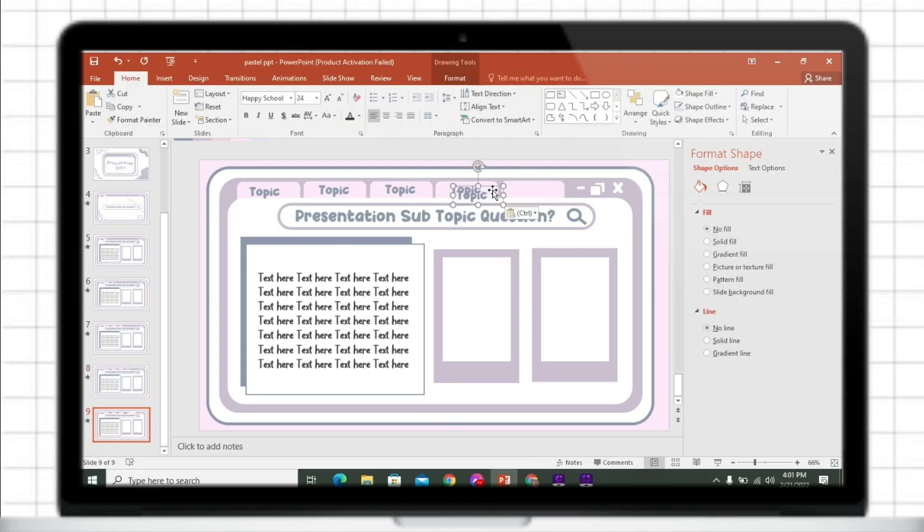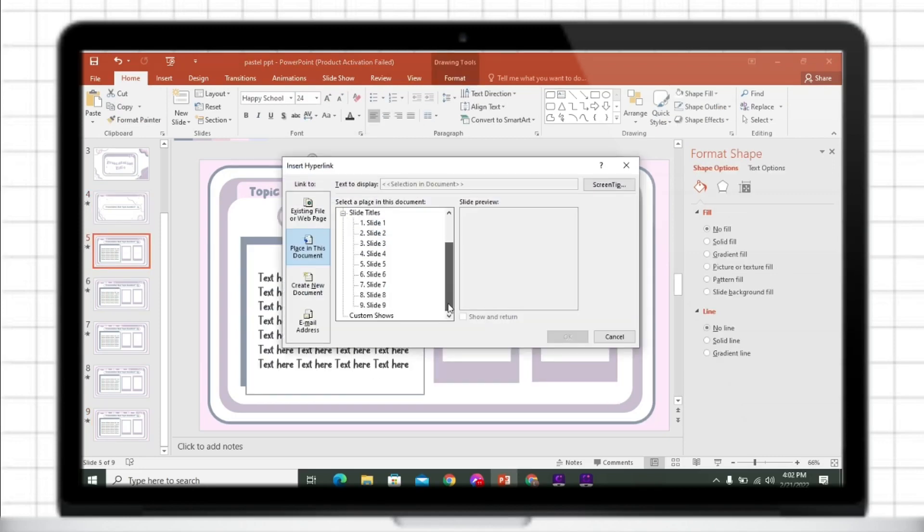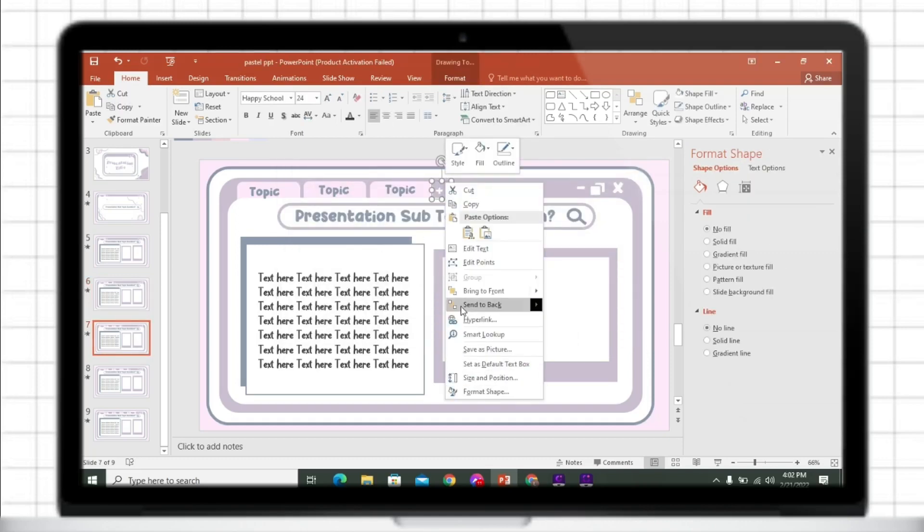To add a hyperlink on the object, just right-click your mouse, then click Hyperlink. On the Place in This Document tab, just click the slide that you want to appear.